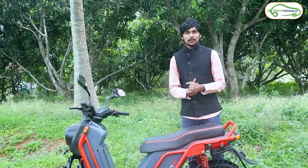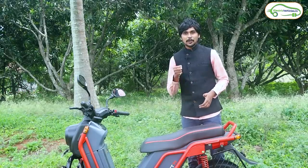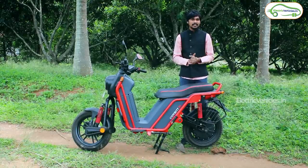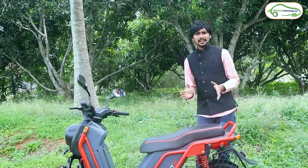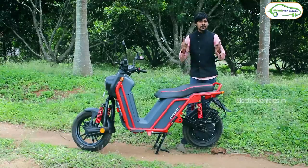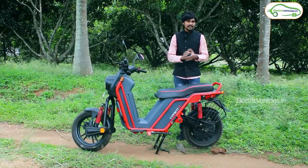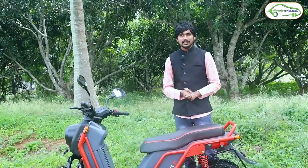Most of us think that electric two-wheelers are very delicate — with one or two punches, it may break. But I am here with the Boom Motors electric bike, Corbett. This electric bike came from another orbit. It is rough and tough to handle and also robust in terms of design. Moreover, it is 100% made in India. I would like to give some of the highlights of this electric bike.